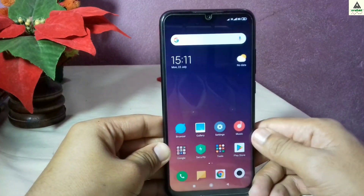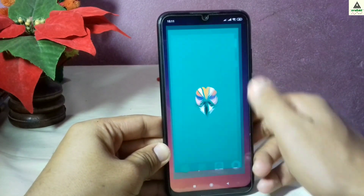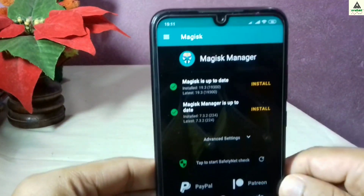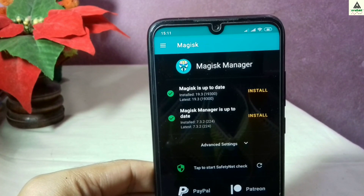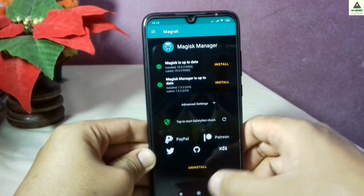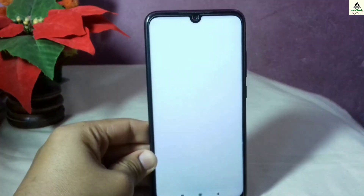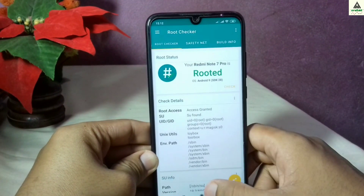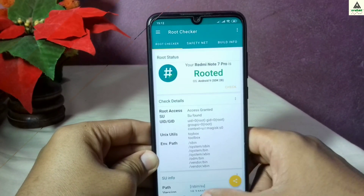The rooting process is now complete. I'll open Magisk Manager and you can see there are no updates available — it says Magisk is up to date and Magisk Manager is up to date, meaning we are on the latest version. In this way you can root your Xiaomi Redmi Note 7 Pro.